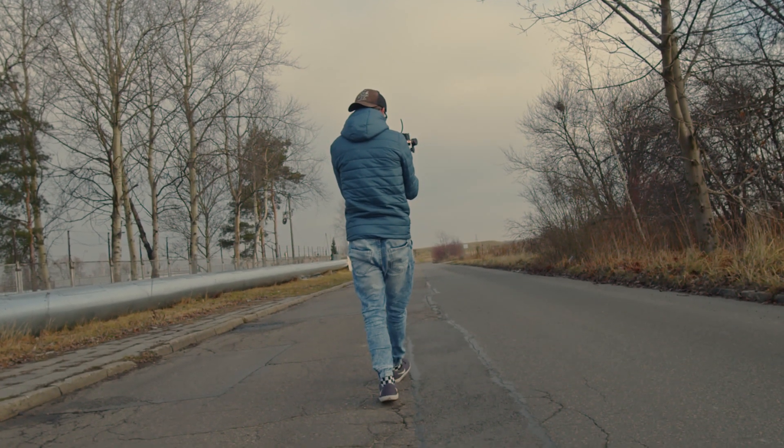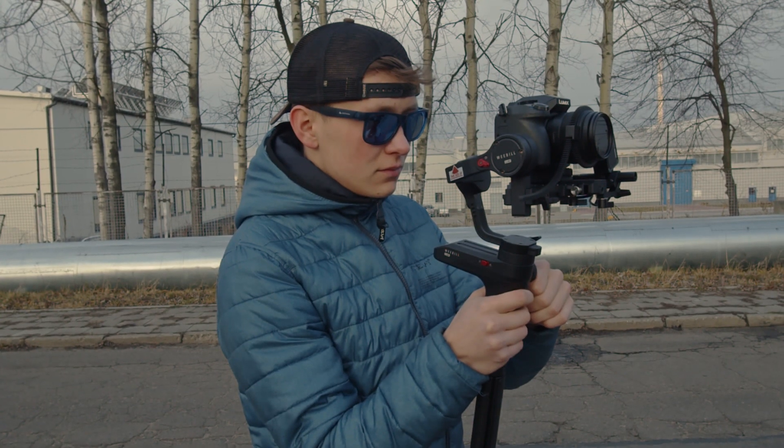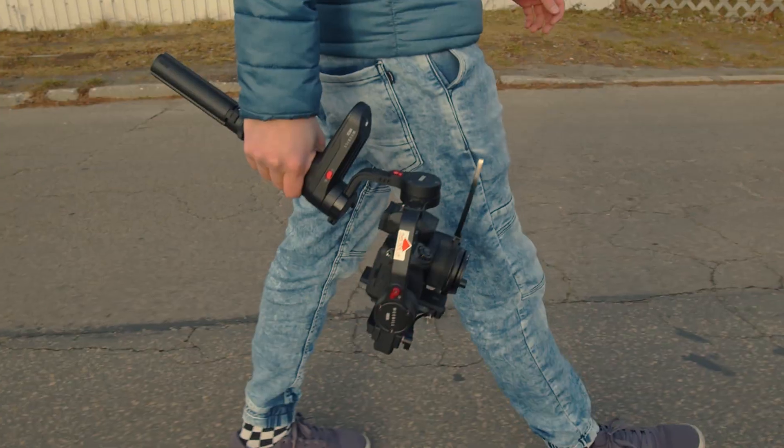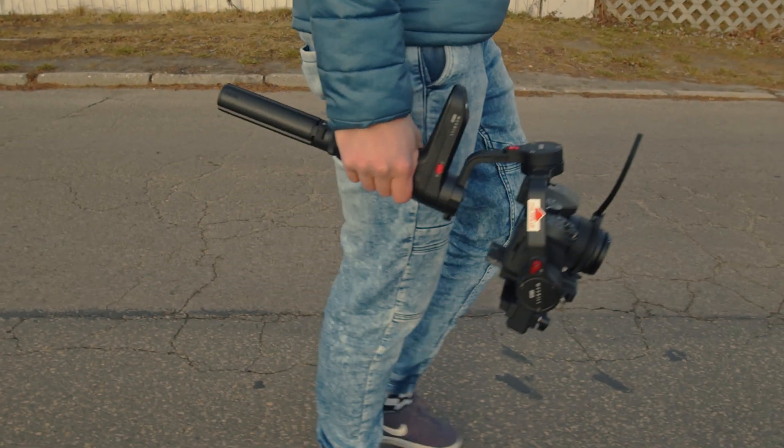I'm getting more and more into filmmaking these days, playing with different gear — cameras, lenses, lights, microphones — and telling a good story through video is really challenging but also really rewarding.